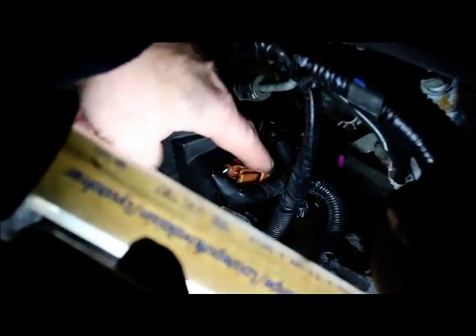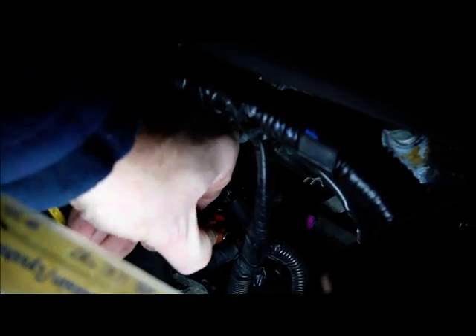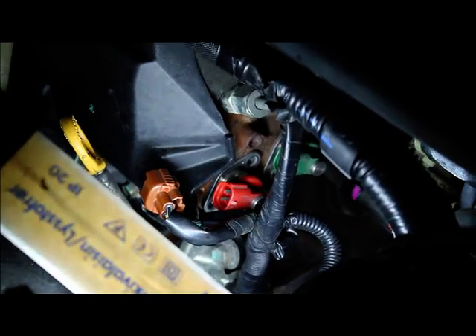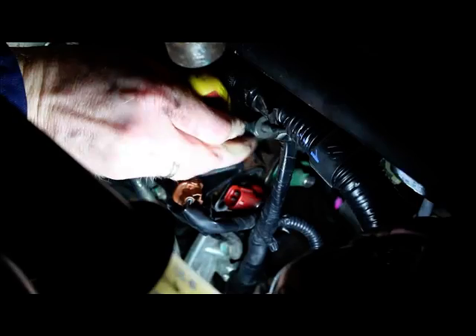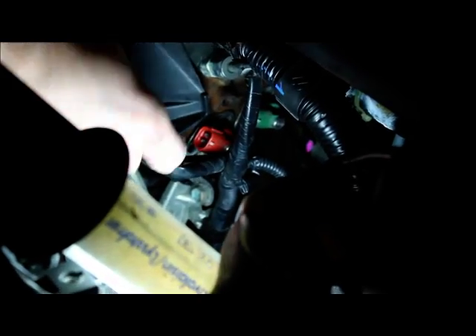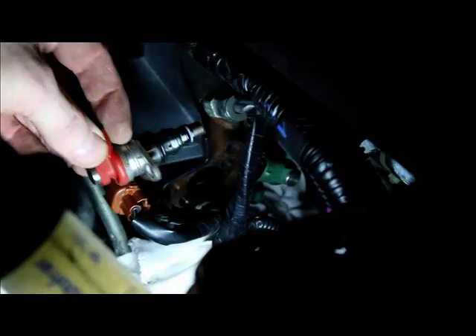Here we have the SCV valves. There's one red and one green back there. Now I'm going to take away these cables and remove the old ones. I have removed the two screws on the red one here. I'm trying to knock it loose with the screwdriver. Try to bend it out. There it is.